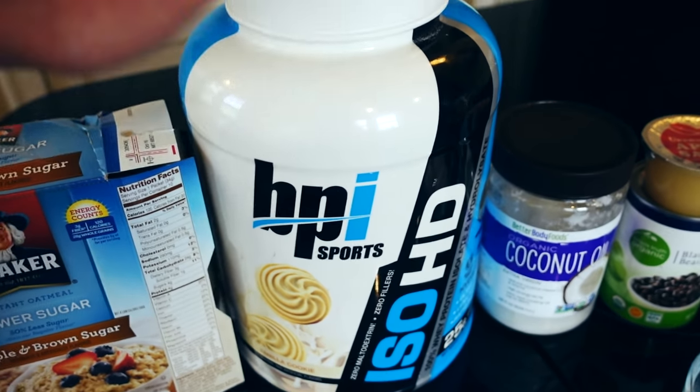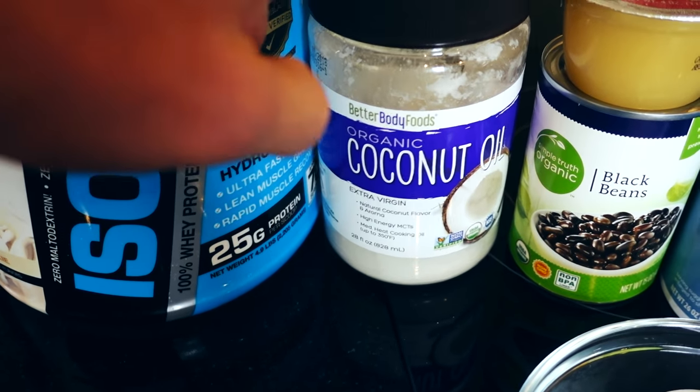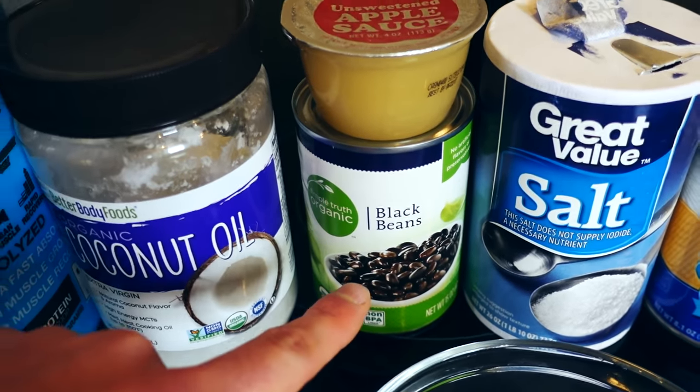You're going to need yourself some whey protein powder — I'm using BPI vanilla. You're going to need some coconut oil; I got myself Better Body Organic. You're going to need some unsweetened applesauce. You're also going to need a can of black beans.